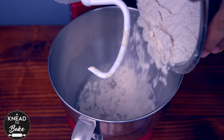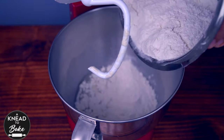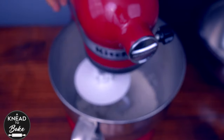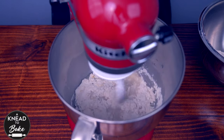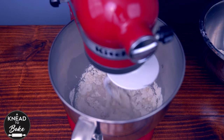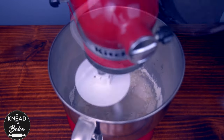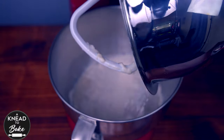Now add 500 grams or four cups of all-purpose flour. Add a little of the flour first, then add 12 grams or half a tablespoon of sea salt. Mix the flour and salt well with all the other ingredients, then add the rest of the flour.